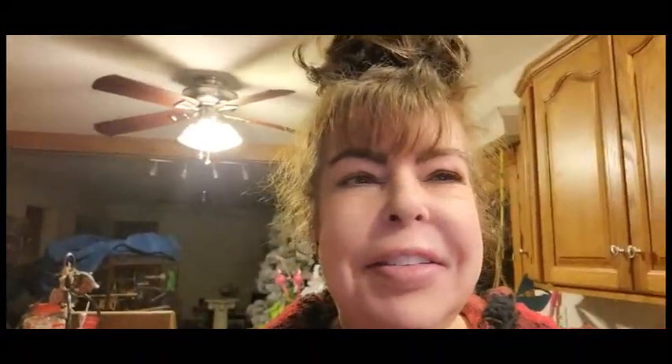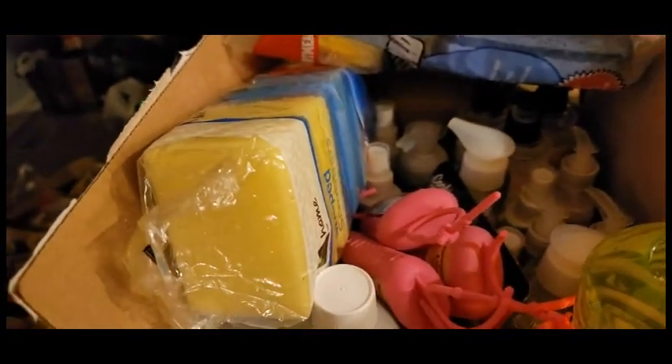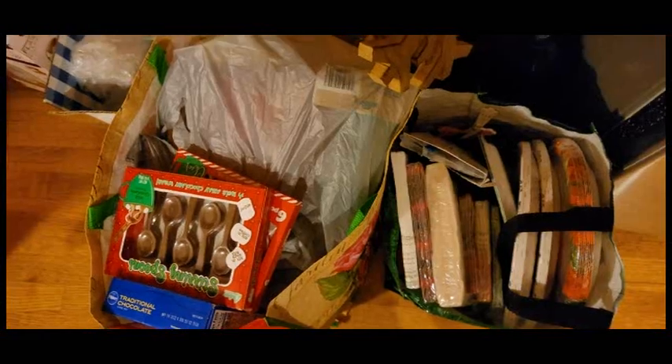I have been so busy decluttering and organizing, and I'm going to show you guys what I have so far. These are being given away, this is for my sister, and we have things for donation. I am never going to be able to use all this soap, so we're definitely going to be giving this away. And then these are the items for my sister's house — we're going to be doing a cookie bake-off.